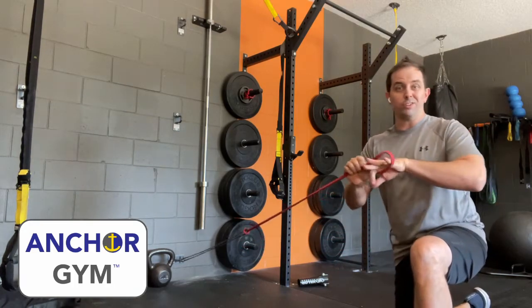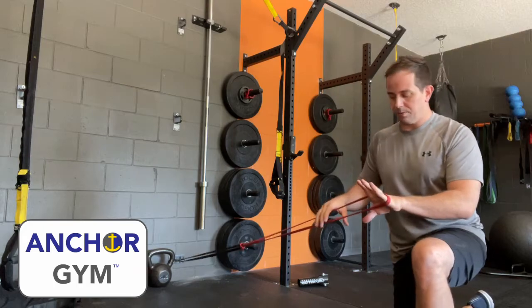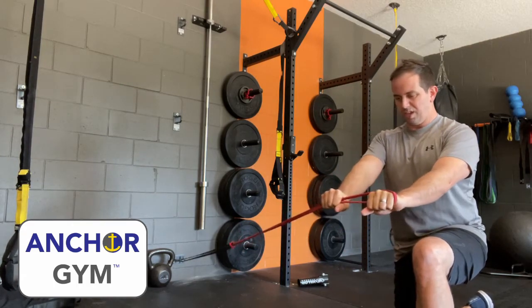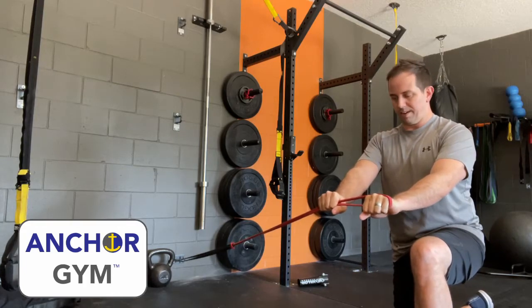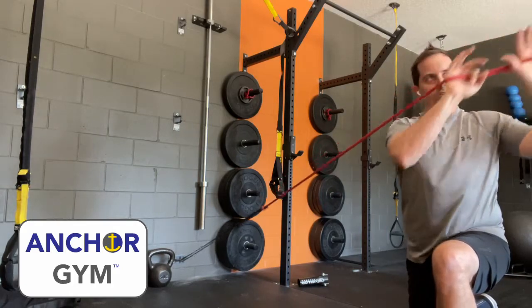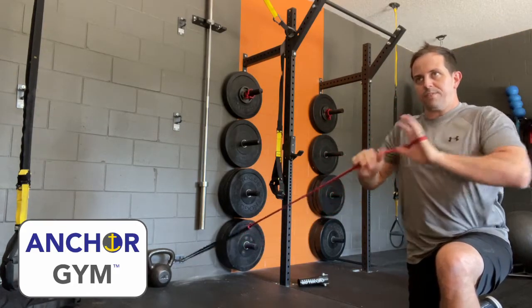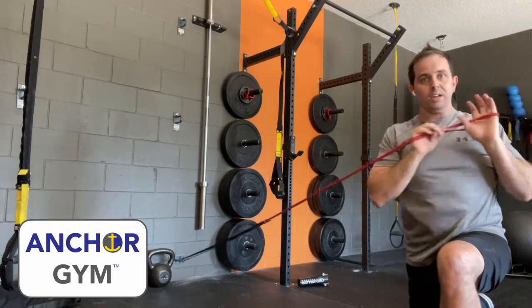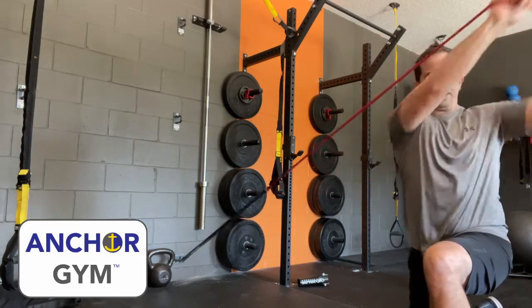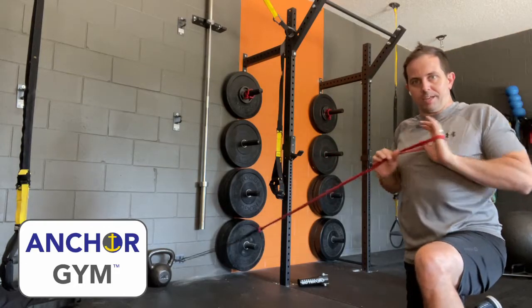We're going to grab one of the bands — you can use an attachment if you want, but I just loop it, grab it, just chest width, not even shoulder width, just right in there close. From the side, we're pulling to the chest, press into the corner. It's coming in about 30 to 45 degrees, going out at the same angle, not quite over my head. It's not a shoulder press — I'm pulling in, pressing up, coming back in, resetting, coming all the way back down.